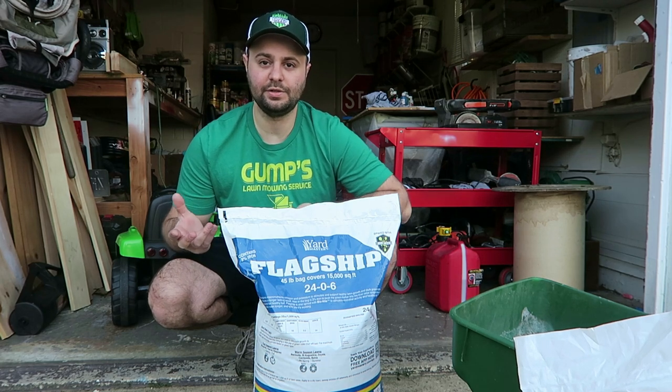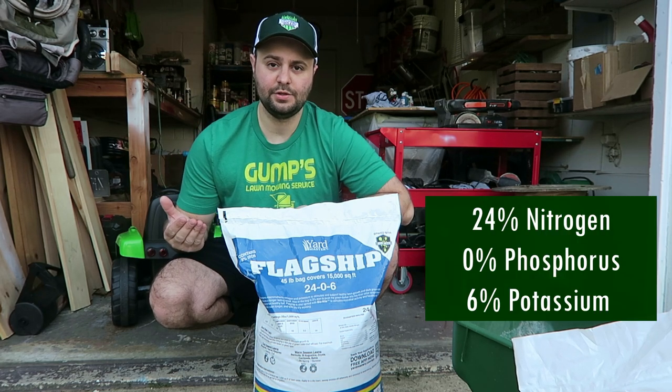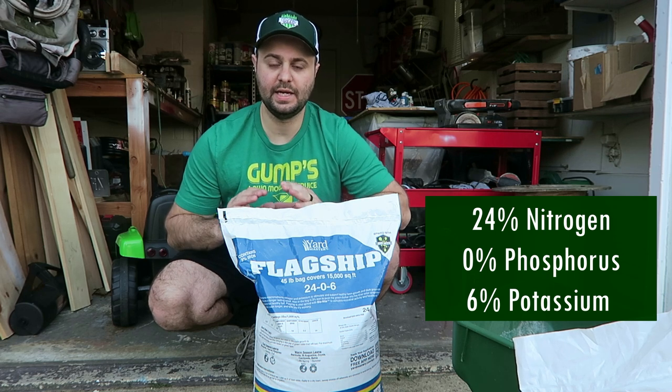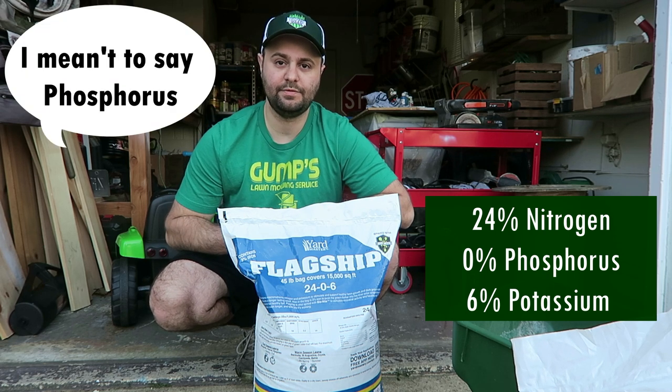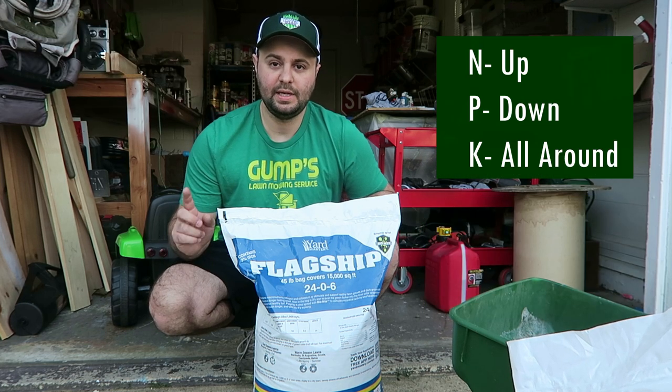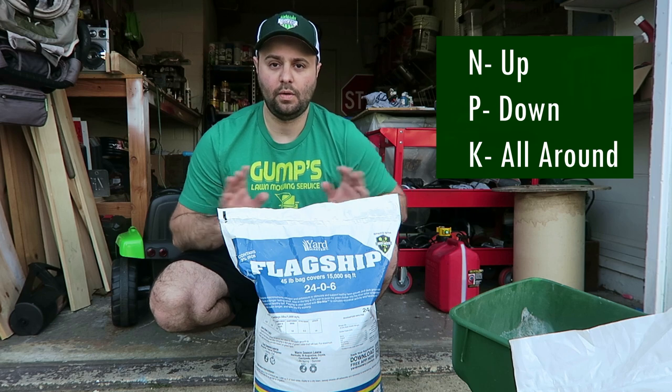A 24-0-6 fertilizer has 24% nitrogen and 6% potassium. It has no phosphate. This fertilizer is to promote growth. Remember, NPK means up, down, and all around.